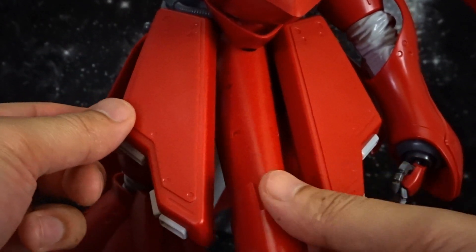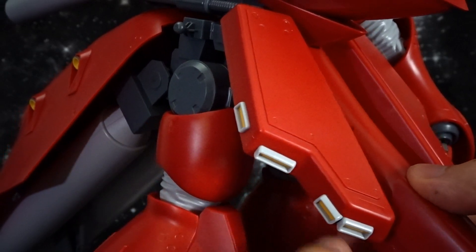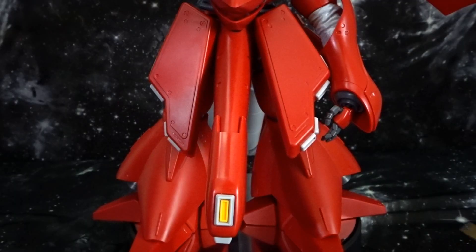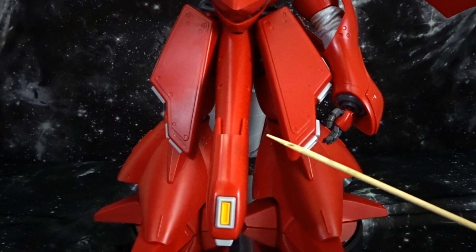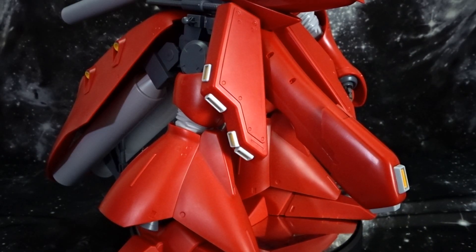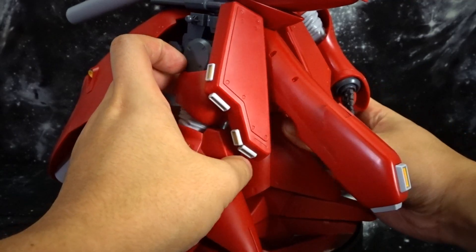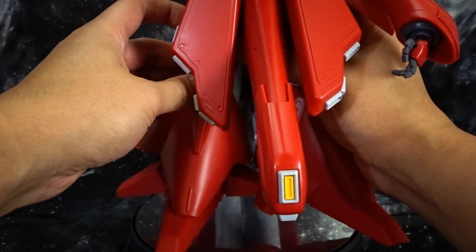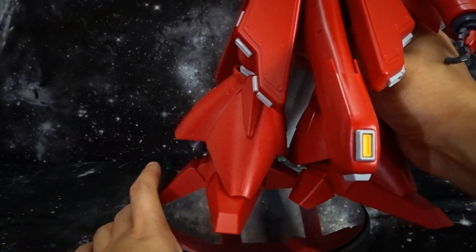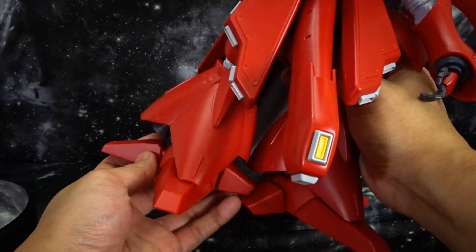Next up we have the front skirts — you're going to get some articulation with those, not a lot. All of the yellow detail for the vent covers and vent holes are going to be pure plastic, no stickers, which is a definite plus. The abnormally large front skirt here is going to have absolutely no articulation, and a lot of people are going to ask why this part exists. If you know why this 'robot dong' exists, let us know in the comments below. It's going to be virtually impossible to lift this kit without it teetering.